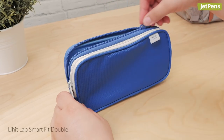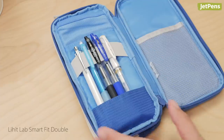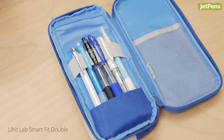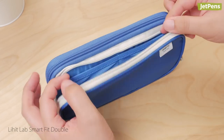The SmartFit double is a book-style case. As its name suggests, it unzips to open like a book, with flat compartments to insert pens. This style makes it easier to sort and locate your pens. It also has a spacious pouch on the other side.